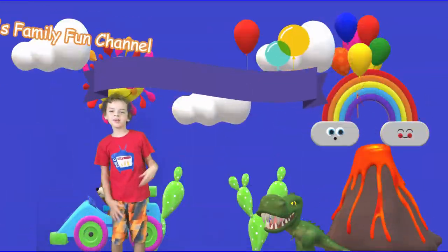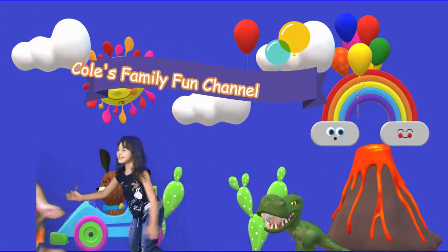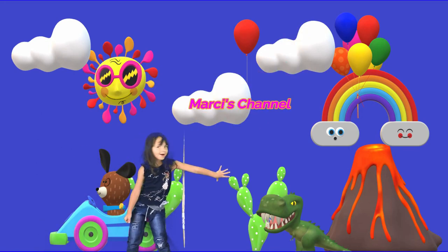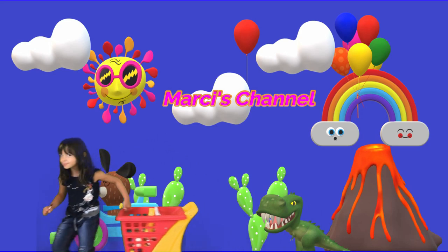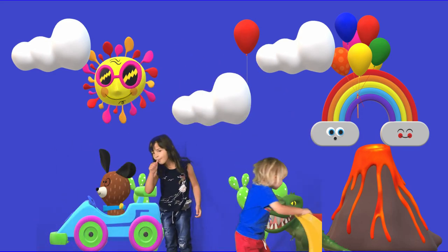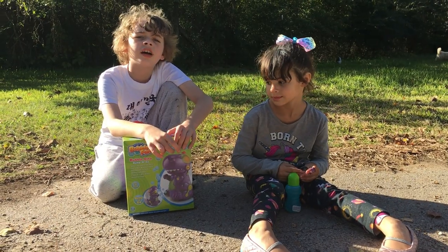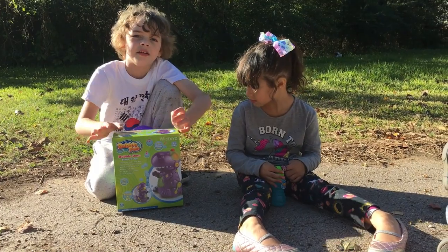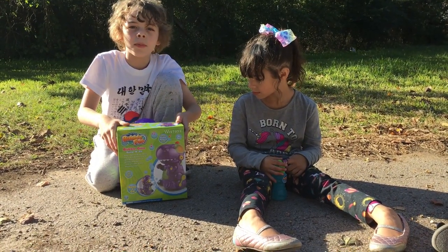Welcome to Cool's Family Fun Channel! Today on this channel we're doing a dinosaur unboxing, and let's unbox it the easiest way.